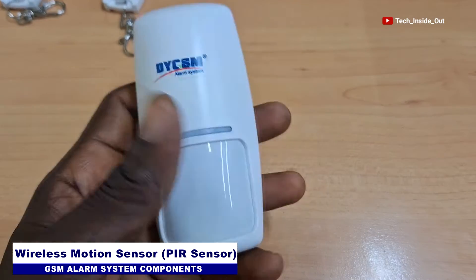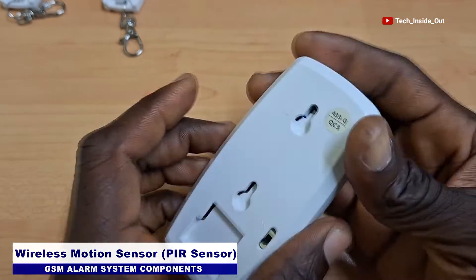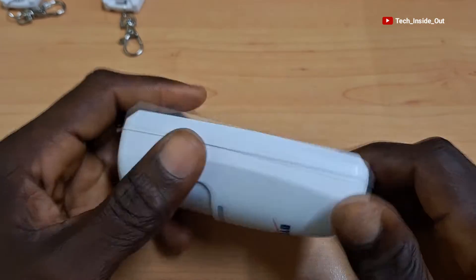This is a wireless motion sensor that we'll be adding to the system. This sensor can be hung at any location so that whenever there is motion at where it is placed, the alarm will be triggered.